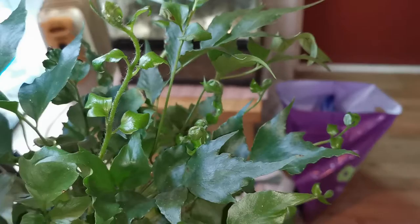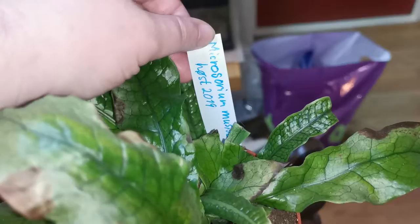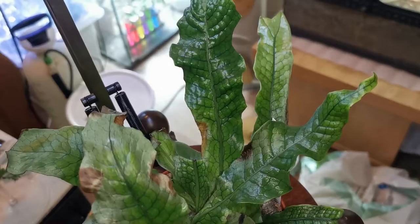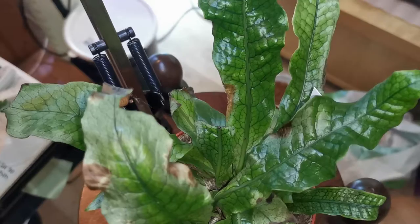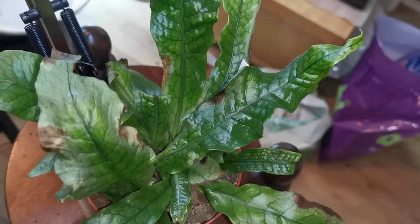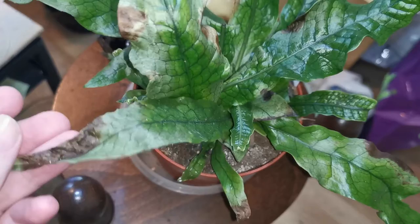This is my crocodile fern, the Microsorum musifolium. I haven't had it for a long time but it's been declining quite fast. I do think it's possible to save it. One of the reasons for the problems was it was standing right in the direction of my humidifier, so it got a lot of cold mist and it didn't like it. It developed what looks like some kind of fungus — cold mist was not a success.